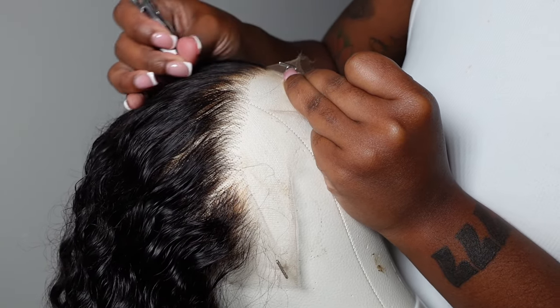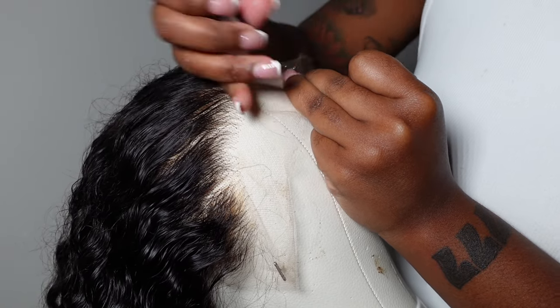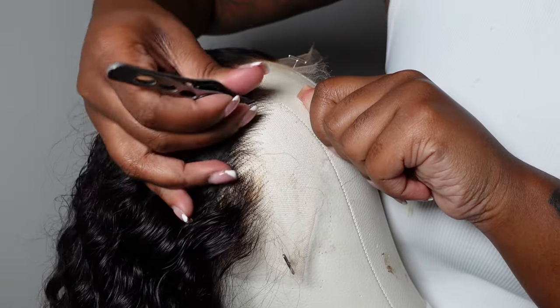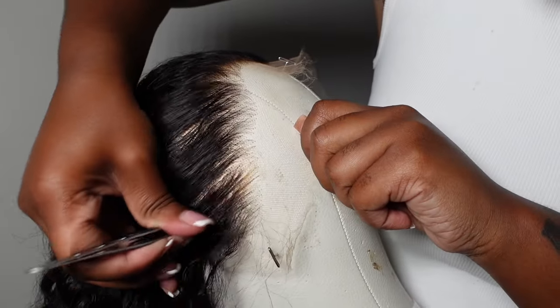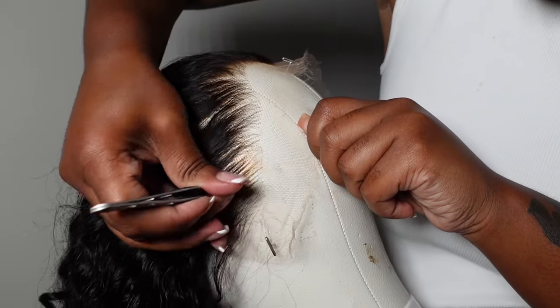The nude-colored ones are okay, but I still feel like it's not clear enough. This white one has really, really changed everything about plucking and makes it so much easier. The texture on it is like a smooth, leathery texture, whereas the nude ones have a fabric-type material, and I don't really like that.